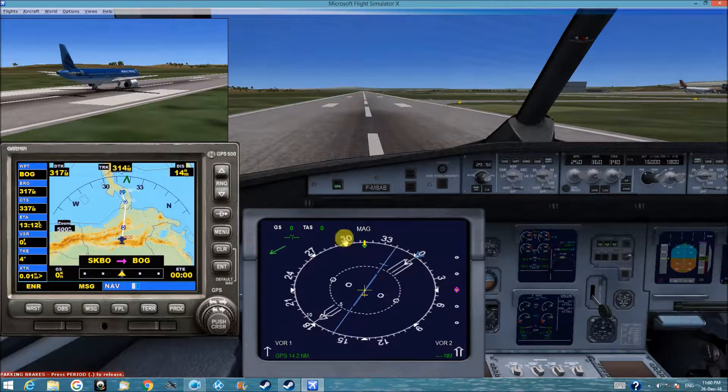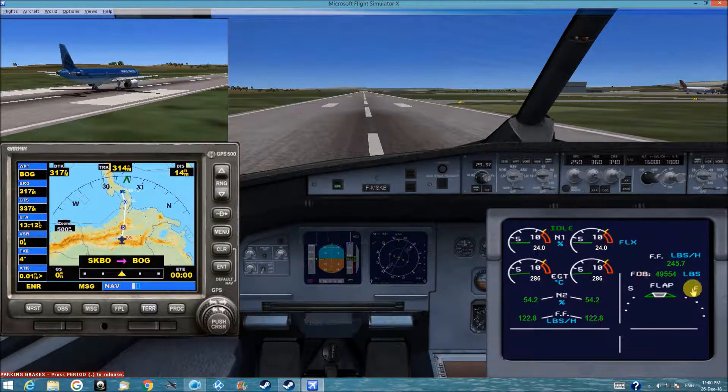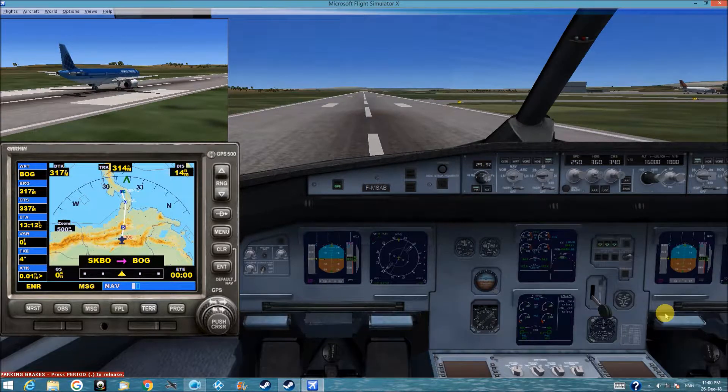Our navigation screen will look like that. The power and the flap screen looks like that. This is the autopilot master switch. This is the autothrottle switch. This is the navigation hold switch. This is the approach hold switch. We are on GPS mode.